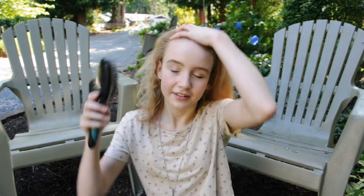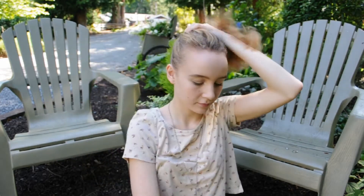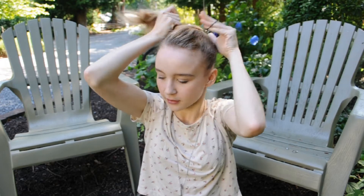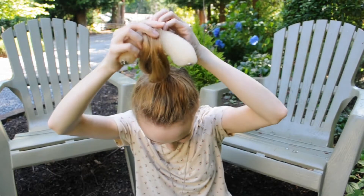Alright, so go ahead and start off with your natural hair and then we're going to go ahead and brush our hair back into a ponytail. Go ahead and tie it off with a hair tie. And you can also adjust it depending on how high you want your bun, so just make the hair as high as you want.